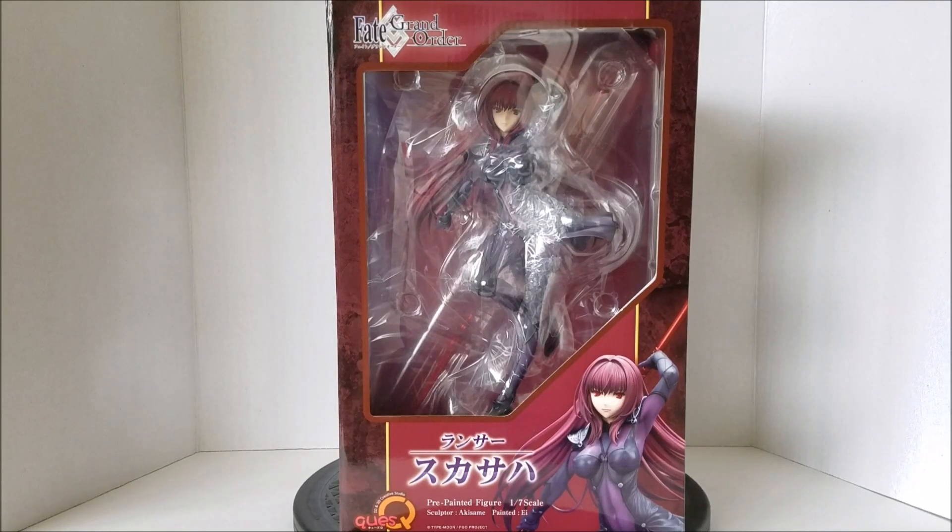Hey, how's it going everyone? This is K-Collections and today I have an awesome unboxing video for you guys today. This is the Fate Grand Order 1/7th scale Lancer Scathach. I'm pretty sure I mispronounced that name, so feel free to correct me down in the comment section below. This is from Quest. I've never collected any figures from this company before, so this is the first time. The figure looks absolutely stunning.